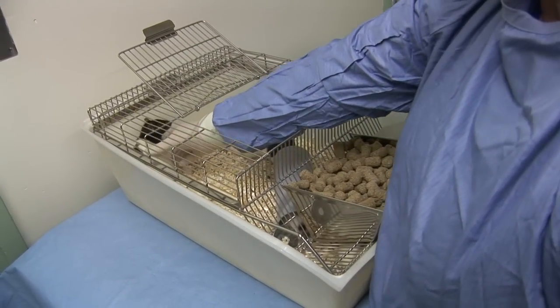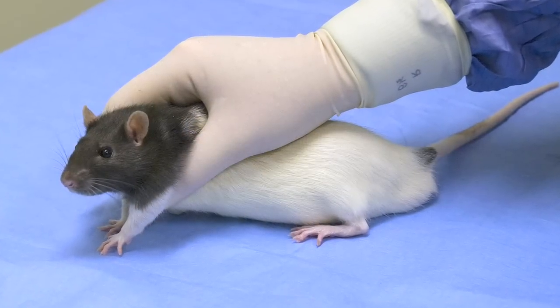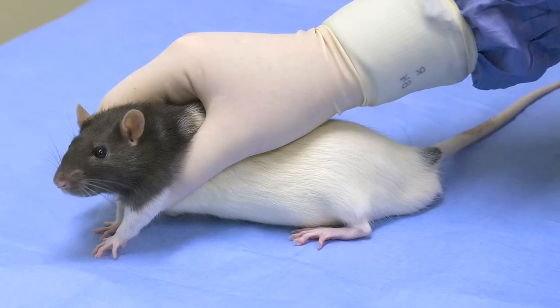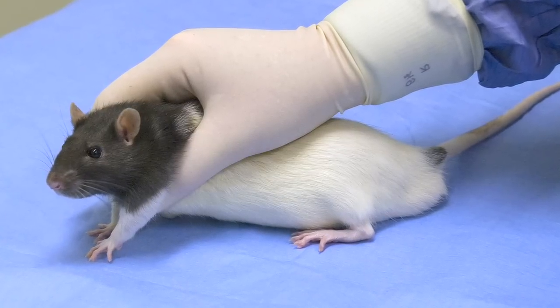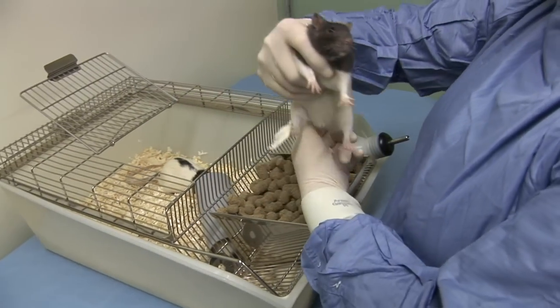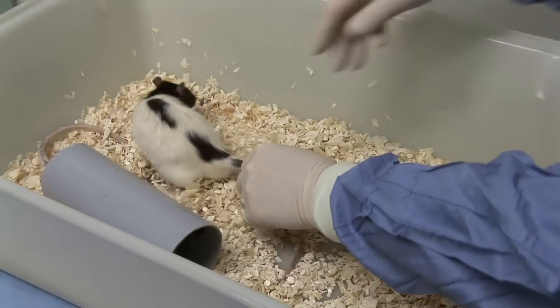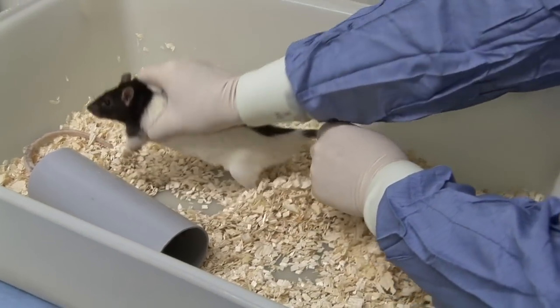The first rat to be injected should then be restrained smoothly without hesitation by grasping the animal around its shoulders. The rat should then be lifted from the floor of the cage onto your arm or onto the cage lid. If the animal is very active, it can be restrained by holding the base of its tail before picking it up around the shoulders.